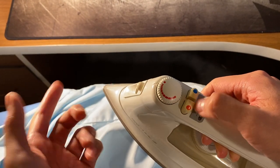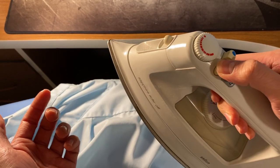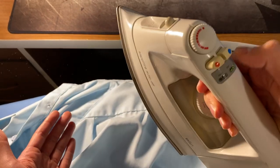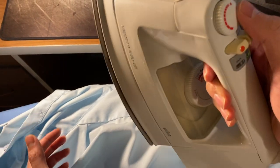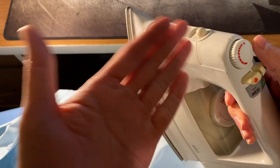On your iron there are most likely going to be two features: a steam feature, so if I hit this it'll shoot water or steam at this end, and also a spray feature with a spray nozzle, which I'm not going to use. If you don't want to use that you can also just purchase a cheap spray bottle and put water inside.